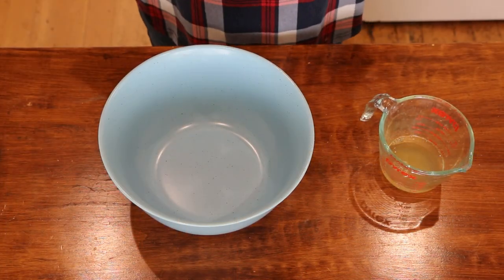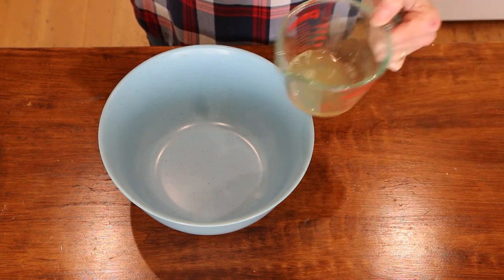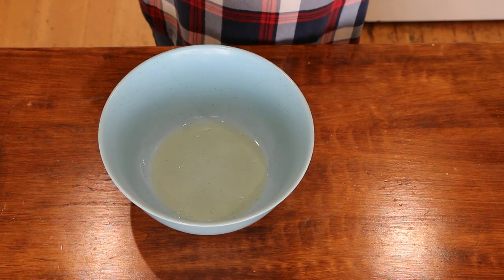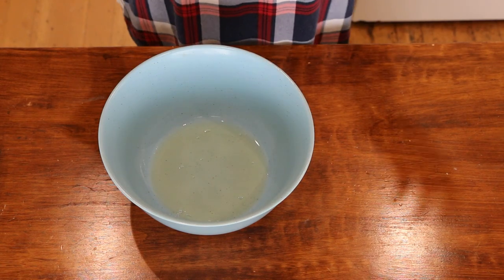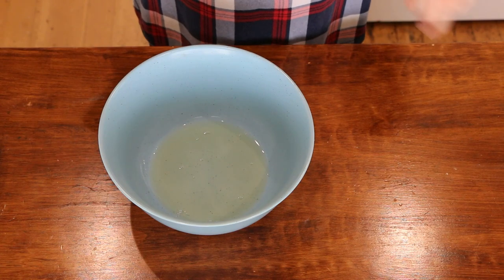I found this recipe just browsing through the internet and I thought this looks so good and so easy, I've got to give it a try. So let's get started. The first thing we're going to do is mix the wet ingredients together. I've got a quarter cup of aquafaba — aquafaba is the juice from the chickpeas. If you make homemade chickpeas, you can use that juice, the cooking water from that, as well.